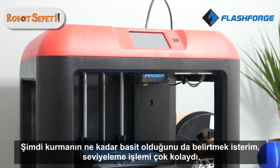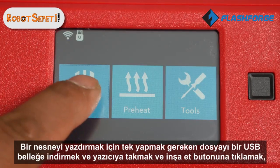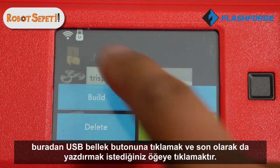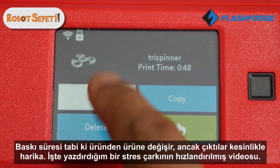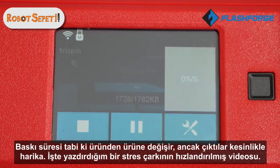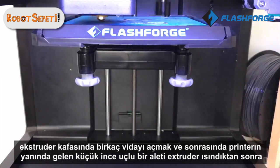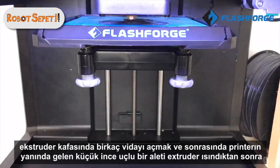I also want to point out how simple it was to set up — the leveling process was very easy. All you need to do to print an object is download the file onto a USB stick, click on Build, click on the USB stick icon, and just click on the item that you want to print. The build time varies obviously from product to product, but the outcome is absolutely amazing.